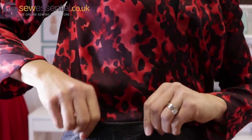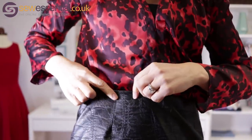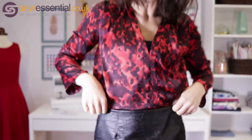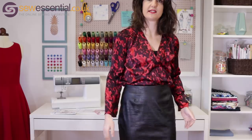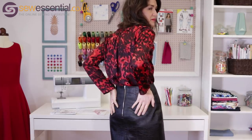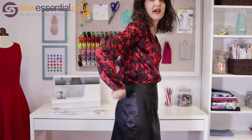I top stitched down the side of each dart, and then I realized the same with the zip at the back — it wasn't sitting very flat and I couldn't press it, so I just top stitched down the sides of the zip as well. It worked beautifully, and it was one of those things that as soon as you do it you think, of course — that's what you see on ready-to-wear garments all the time.